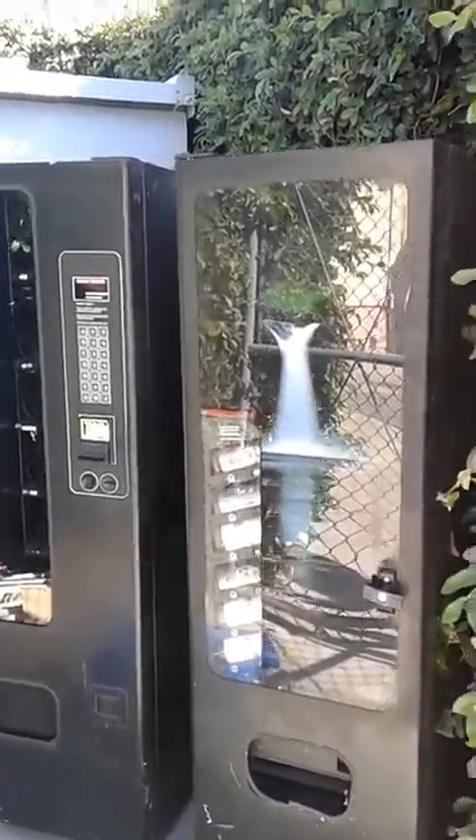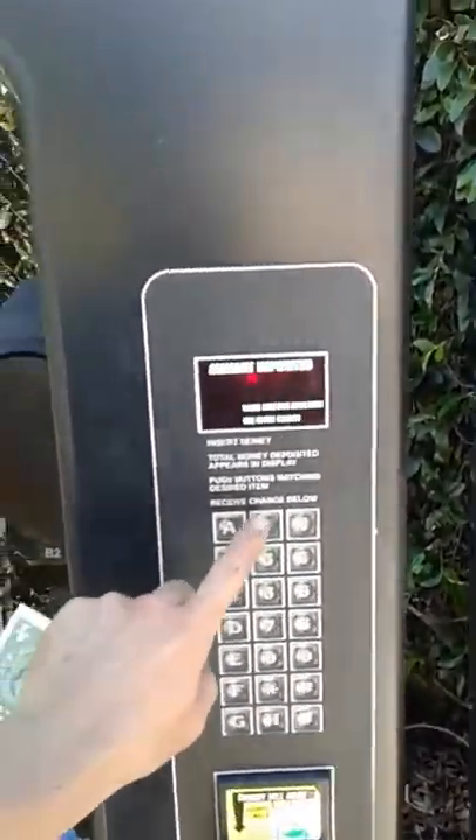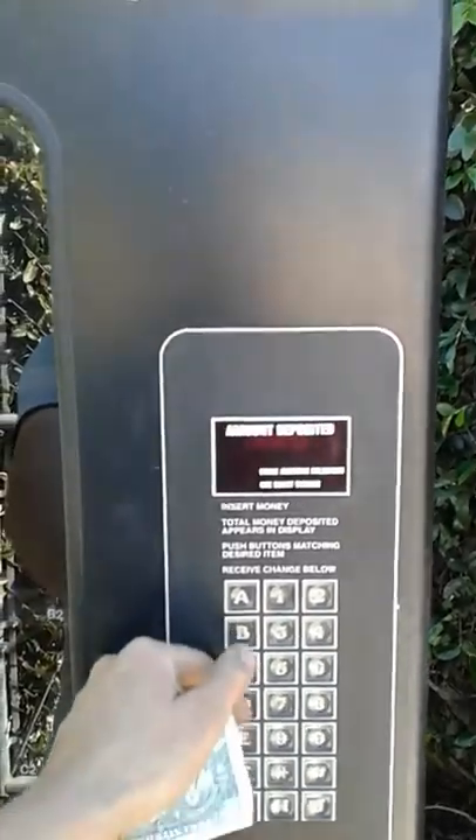Hey everybody! Thinking of getting into the vending machine business? Well, here's your lucky day. We've got some working machines here that seem to be pretty high quality.